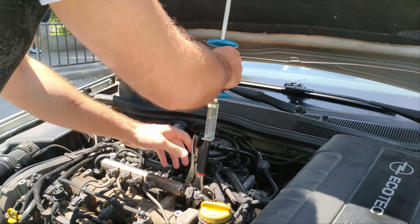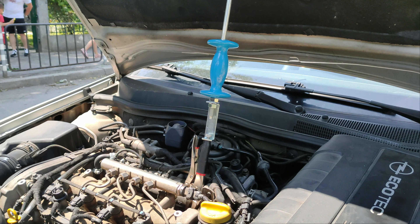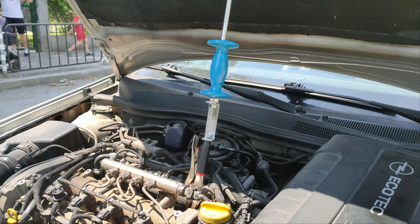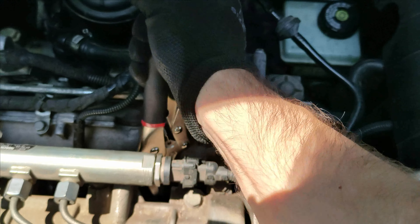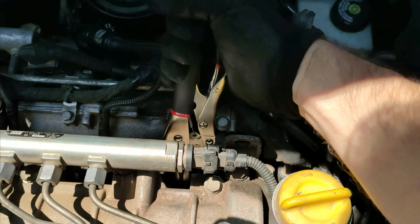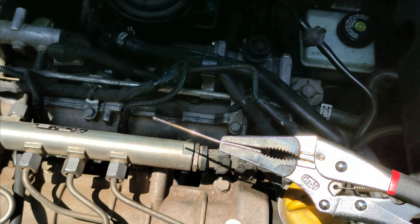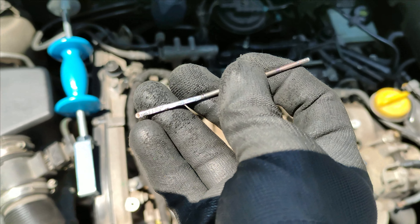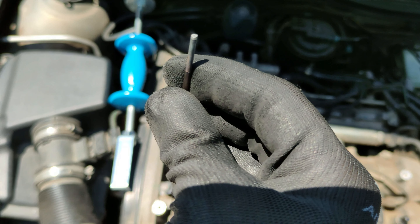After several unsuccessful efforts with the slight hammer, it seems that I'll have to use the specialized glow plug removal tool. First, using the locking pliers, I will remove the central electrode of the glow plug. This is what it looks like — you can see the jaw marks from the locking pliers.